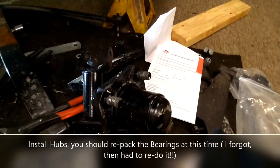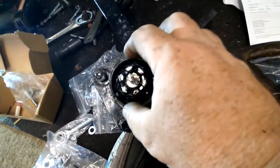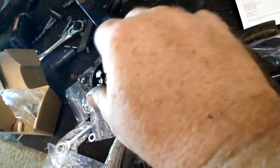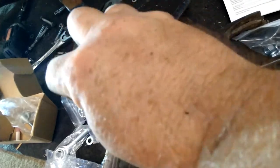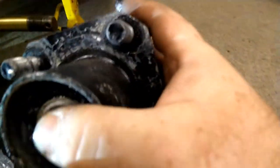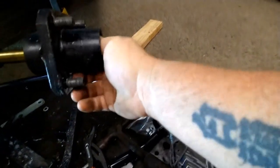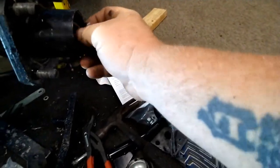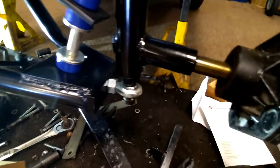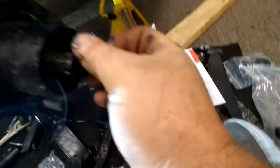Next we're going to go ahead and tackle the hub. Pretty much we just take the pin out — there's a pin in there and a dust cap. We take that out and take the main nut off. Usually on an older worn out cart you can do all this by hand, you don't need any tools. The hub should just pop right off, but you want to be careful because your bearings can fall out — they can just pop right out on you.